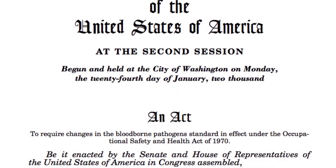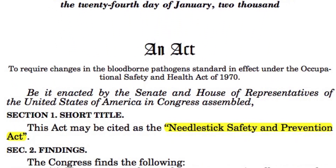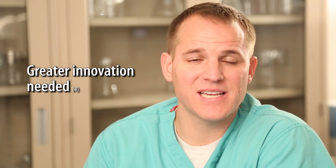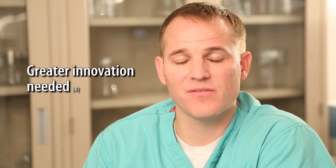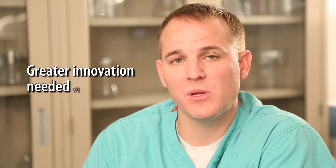As many of you know, in 2000 the federal government passed the Needlestick Safety and Prevention Act, which mandates the use of safety scalpels and safety needles. In 2010, the International Healthcare Workers Safety Committee reviewed sharps injury data. They came to the conclusion that the Needlestick Safety and Prevention Act had made a difference for needle sticks and those devices had reduced injuries. However, they recognized that the safe scalpel devices have not made a significant impact, and they made the recommendation that new devices be developed.